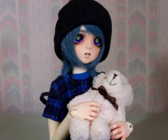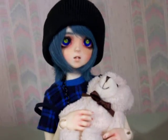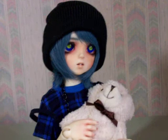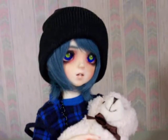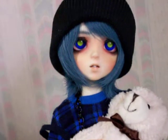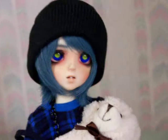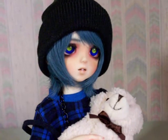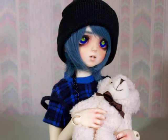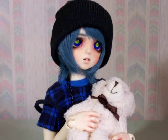Here's Shu. He wasn't in the last video, so I thought it would be appropriate if he was the focus of this video. The more I look at him, the more I actually really like this face-up that he has now. It's growing on me a lot. I was a little bit apprehensive about it before, but I really like it now. I'm happy about that — at least one doll that I don't want to wipe their face-up.